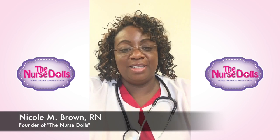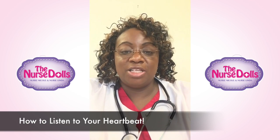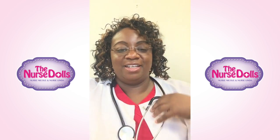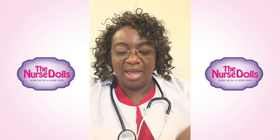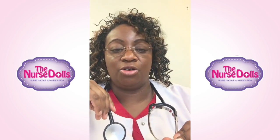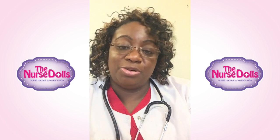Hello and welcome to your first lesson with the nurse dolls. We're going to review how to listen to your heartbeat. The first things we need is our equipment. We would need a watch — a watch with a second hand is very important so you can count the beats, and we count one beat for one minute. Then you would need a stethoscope. If you don't have a stethoscope, you can ask your mom or dad who's in a healthcare career, or ask them to go to the uniform store — they're normally under ten dollars.